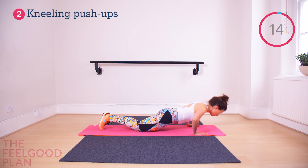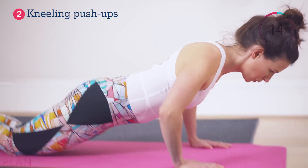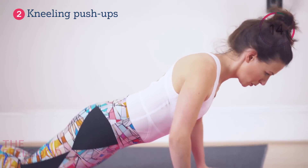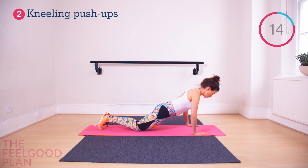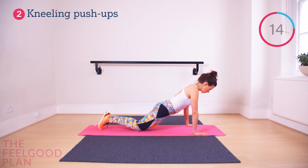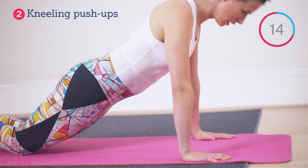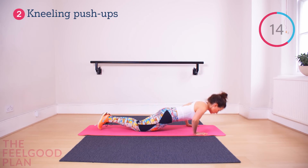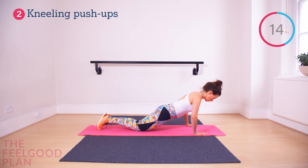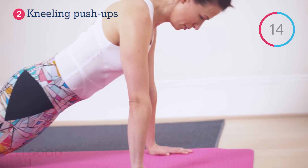Kneeling push-ups. Push-ups should always be done with one fluent motion — your head, neck and shoulders move together. If your lower back drops, engage your tummy. If your head moves, try to look straight down and keep your head in one place. The key is to bring your face as close to the floor as possible so you engage your arms and your chest.